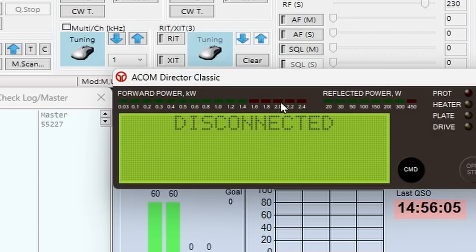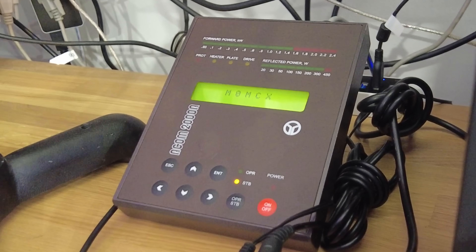And then the ACOM itself, which is currently disconnected but we can boot it up actually. That's got another serial port for control, but I've got a little relay which I can fire up because I spend a lot of time operating remote.